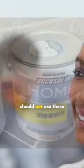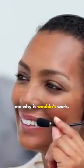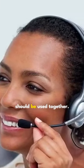I went ahead and called customer service. She was very nice and explained that I should not use these separately — they are designed to work together. But she couldn't explain why it wouldn't work. She kept saying they should be used together. So I decided to go ahead and only use the top coat. I hope I won't be sorry for this.